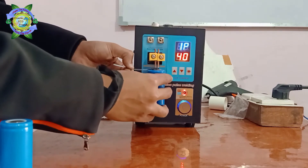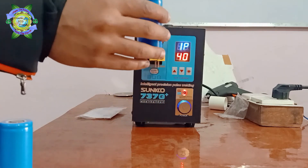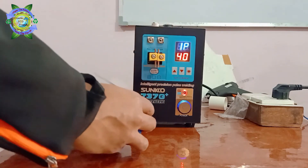These fixed electrodes can spot weld up to 0.35mm nickel strips. The weld looks quite impressive.